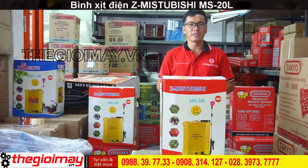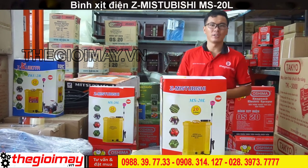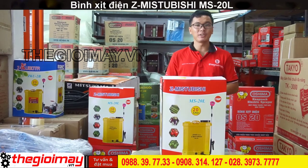Xin chào các bạn quay trở lại với kênh của Thế Giới Máy. Tiếp theo các dòng sản phẩm về bình xịt điện khuôn thuốc từ sâu dịch côn trùng, hôm nay tôi sẽ giới thiệu cho các bạn bình xịt điện S Mitsubishi.